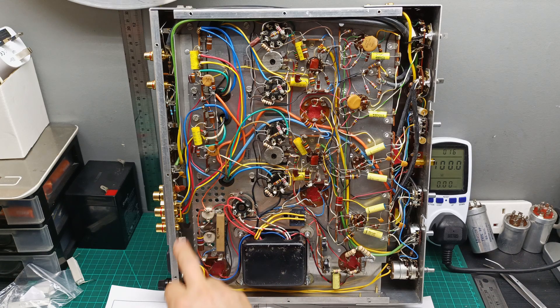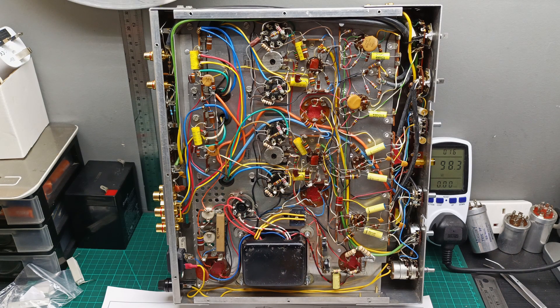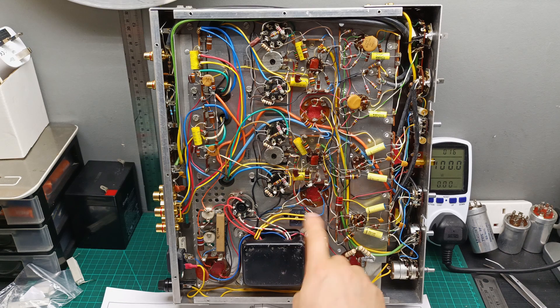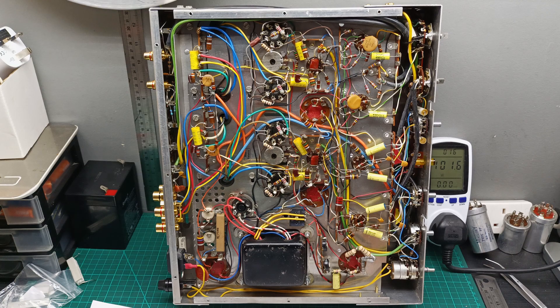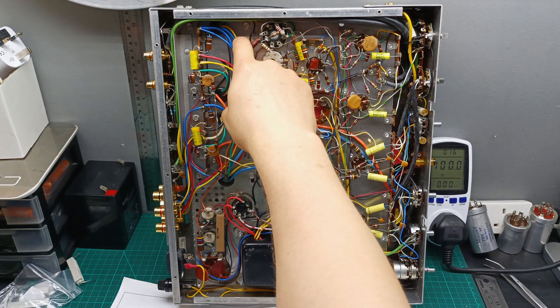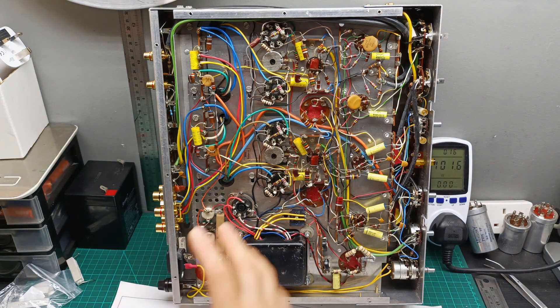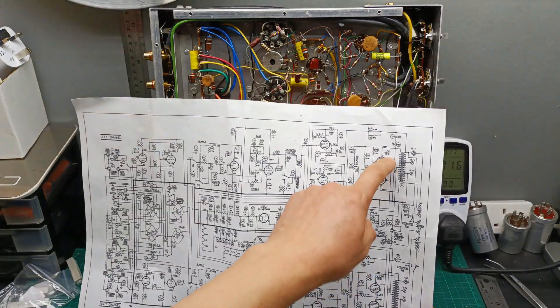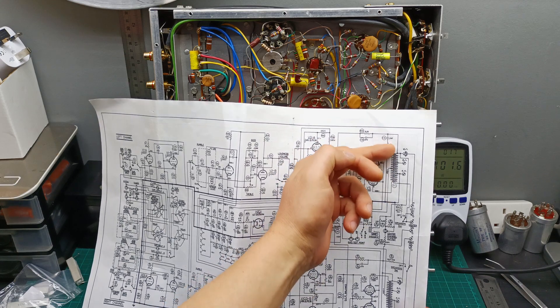There are some resistors here that are not the same as in the schematic. Also, the negative voltage is a bit high on this side, and there are some resistors here that are not the same. As I mentioned, the output transformer on the schematic shows a center tap and two ends. Here we have the center tap — the black wire — and then two ends, making it a five-wire transformer. It's different, so I need to modify this output section.